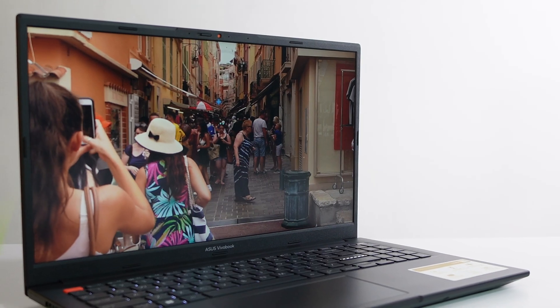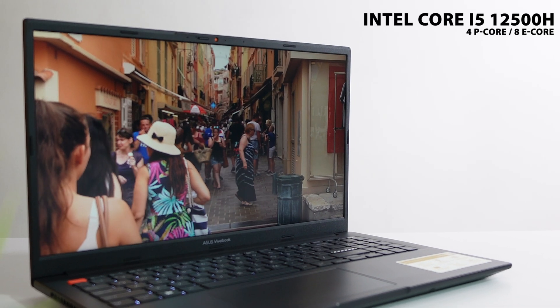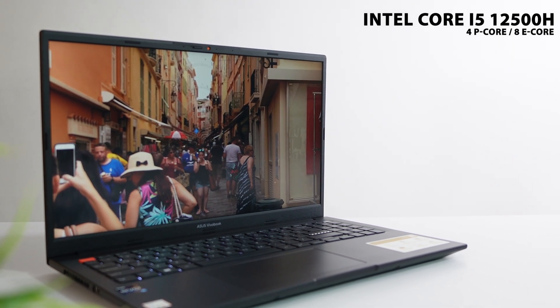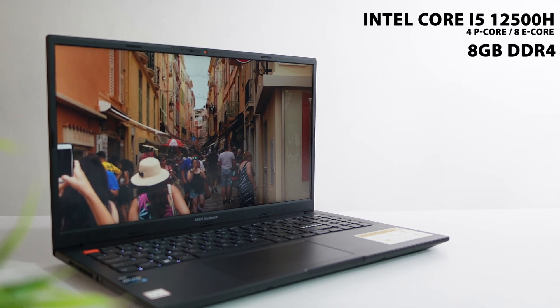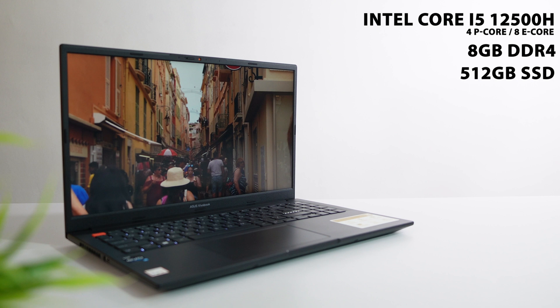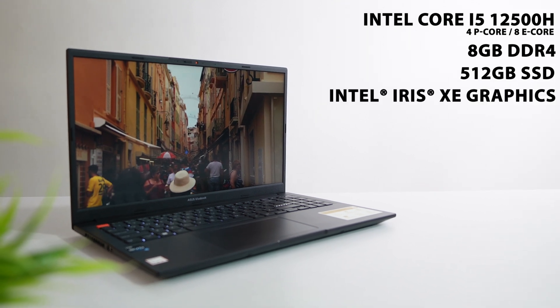Now let's have a look at this laptop's quick specifications. This laptop is powered with an Intel Core i5-12500H processor that includes 4P cores and 8E cores, and it is an Intel Evo certified laptop. It also includes 8GB DDR4 RAM, 512GB NVMe Gen 4 SSD, and Intel Iris Xe Graphics.